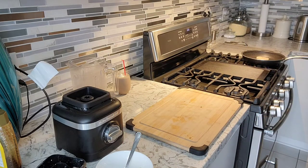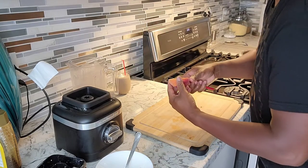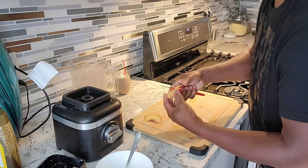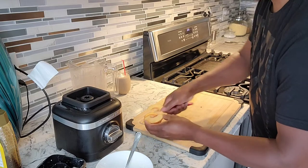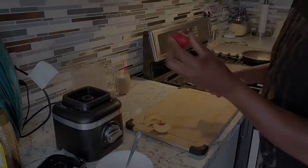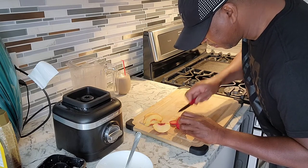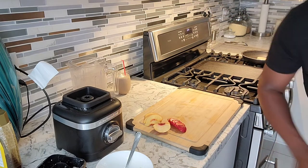I have a nice peach right here — just slicing up some of this peach. Beautiful peach looking lovely. And we're gonna get some strawberry — make some nice slices right here. Beautiful strawberry right there.